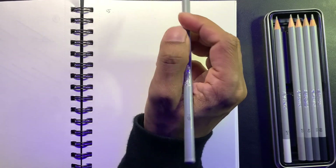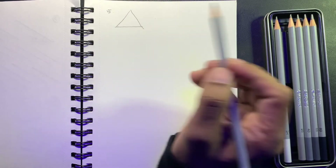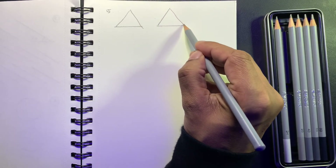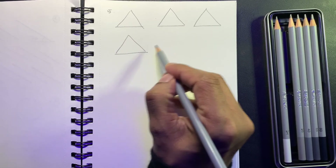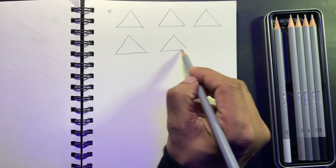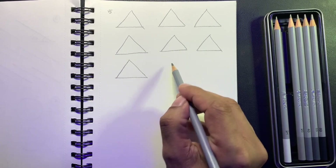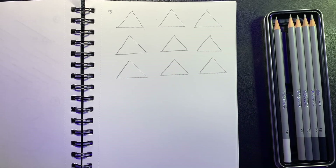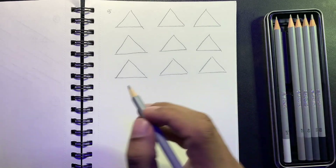Number five is a triangle — all three sides should be equal. The more you practice, the more your hand will loosen up and you'll be able to draw various shapes with ease.